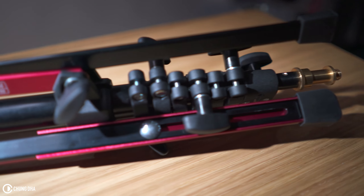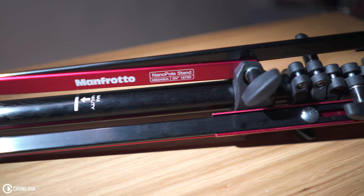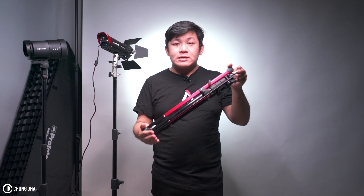The first one we're going to talk about is the Nano Pole Stand. This has a very compact size of 49 centimeters, however you can extend this to 195 centimeters.